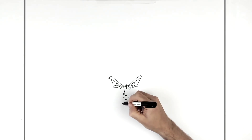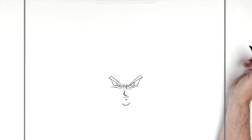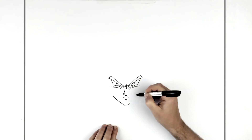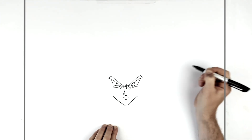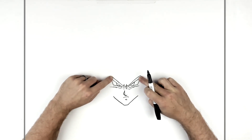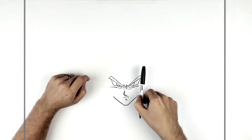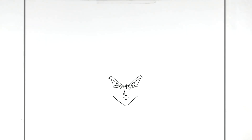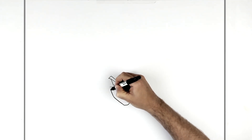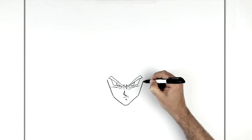Then the chin — a square sort of chin — and then his jaw. We just go up to the side, starting at sort of mouth level, lining up with the corners of the eyes. Sort of lines up there, then the side of his face up to there.